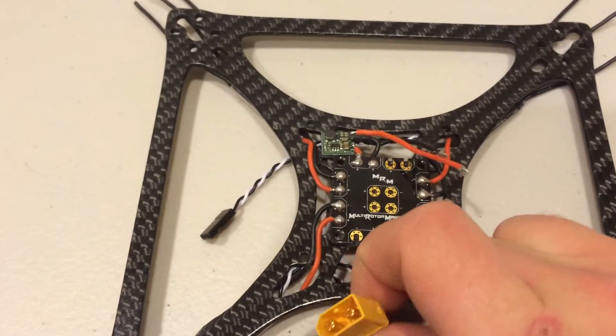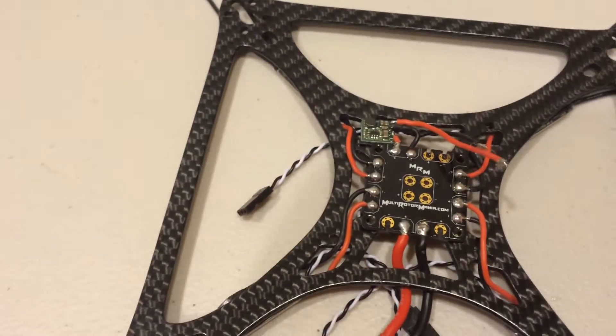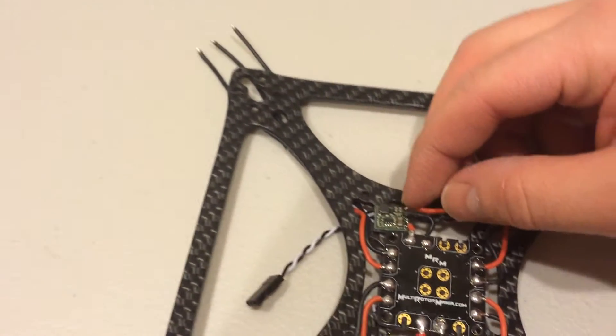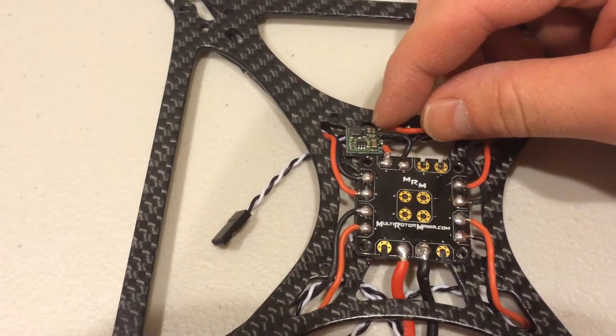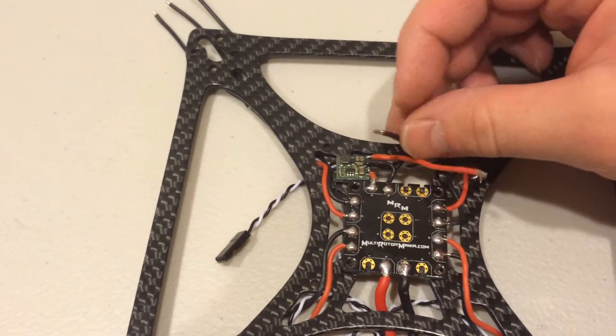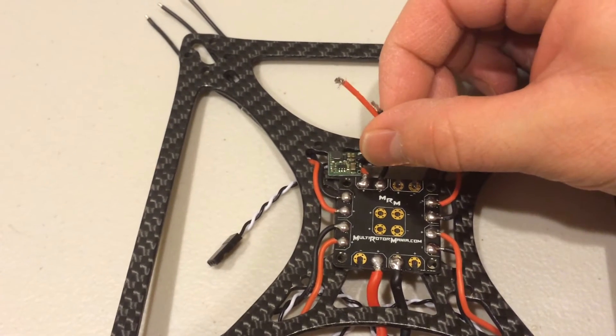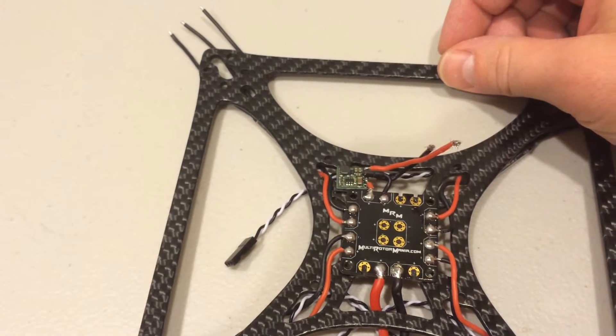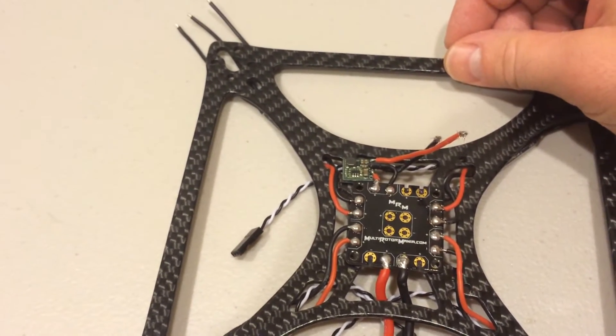I have my battery plug here, just coming out the back. Out the front, I have a Pololu step-down regulator to provide 5 volts. I've already confirmed that it does step it down to 5 volts. That's going to plug into the NASE board, which will then power the receiver and the NASE as well.